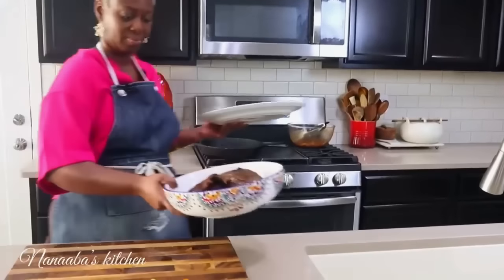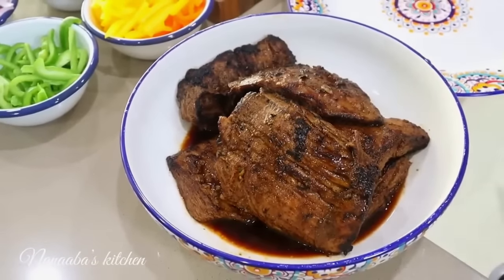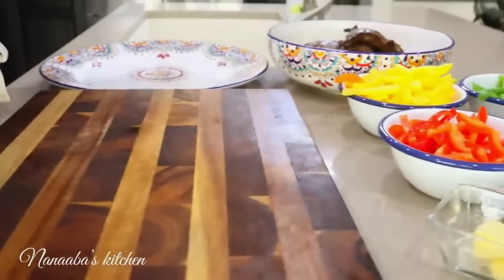We have to slice our steak, which has been resting for the past 25 minutes. We're just going to slice them against the grain of the strands of the muscle, so that way they are not chewy but rather tender and melt in your mouth.